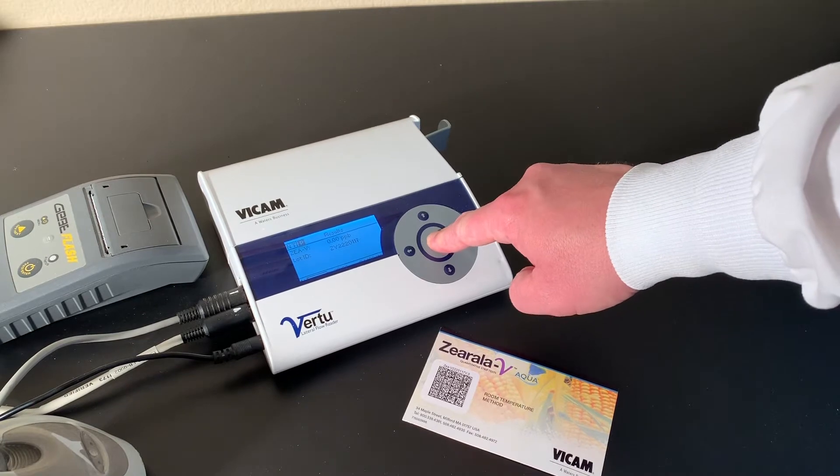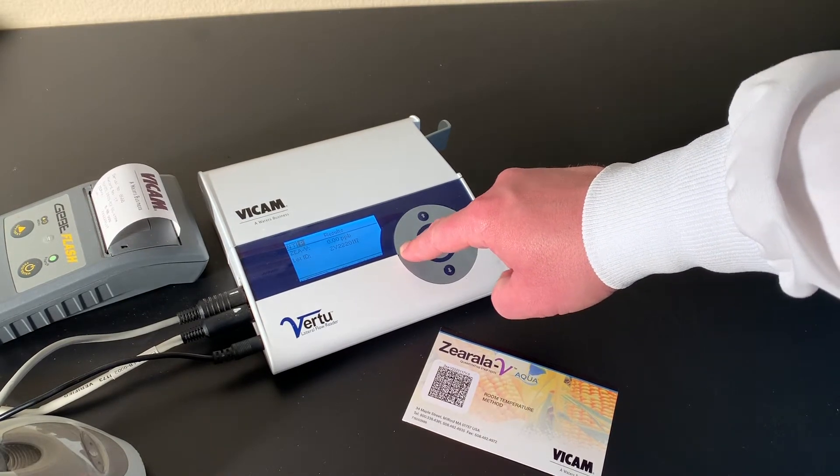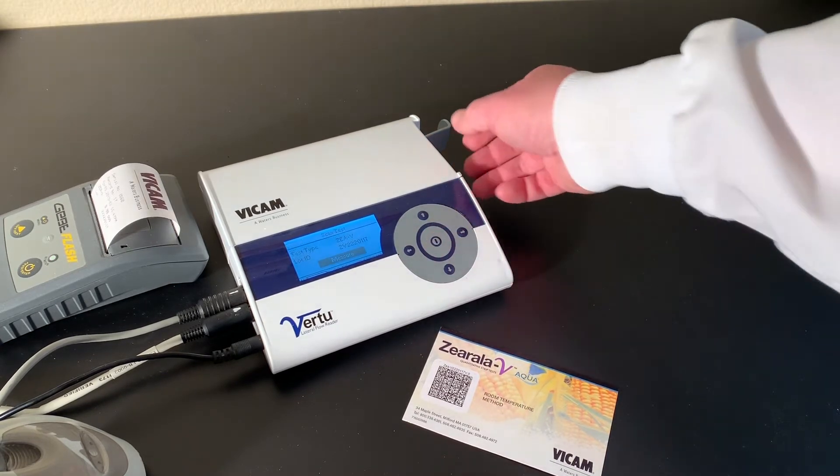Press the right arrow to move to P. Press the center button to print your results. Press the left arrow to move to NT for the next test, then press the center button.